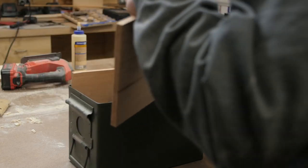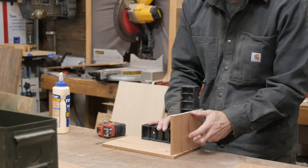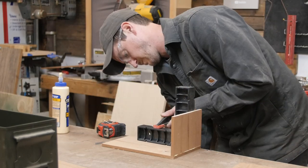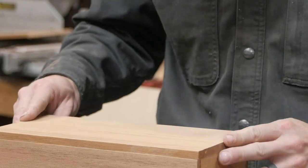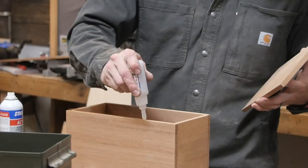From there we can start dry fitting our pieces into the can to make sure everything's gonna fit. Now the inside edges of the can are rounded over, so I'm making the box the size of the can without the rounded-over corners, and then I'll round over the box later so that I can pressure fit everything into the can itself. The overall dimensions of the box are about seven inches tall by eleven inches long and five and a half inches wide.